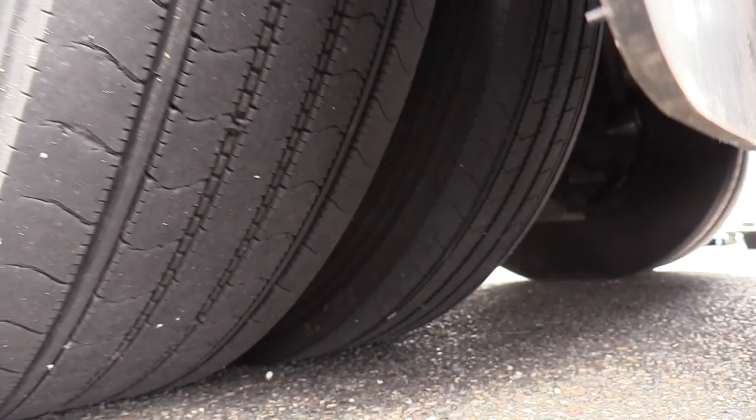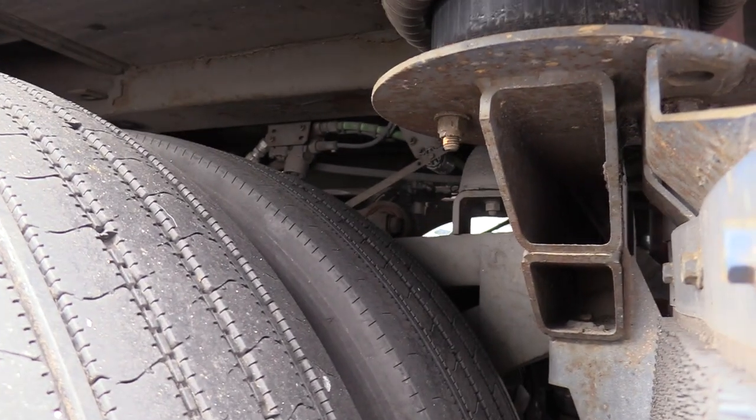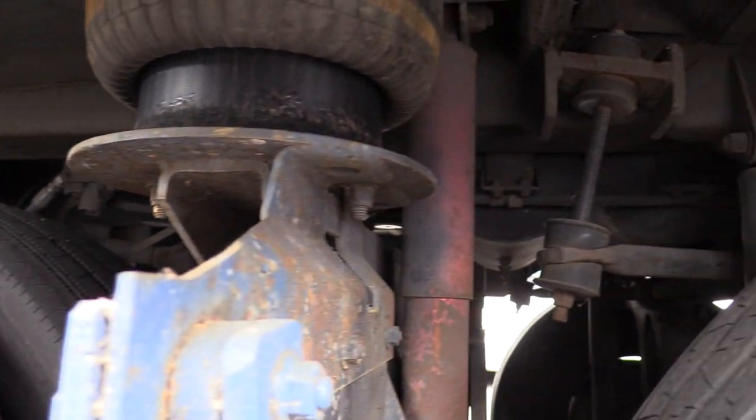The more I cruise around this bus, I don't think rust is going to be an issue at all. I'm not seeing anything but some minor surface rust, which is expected for a coach of this vintage.